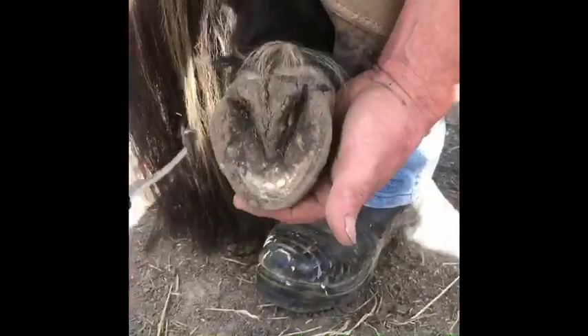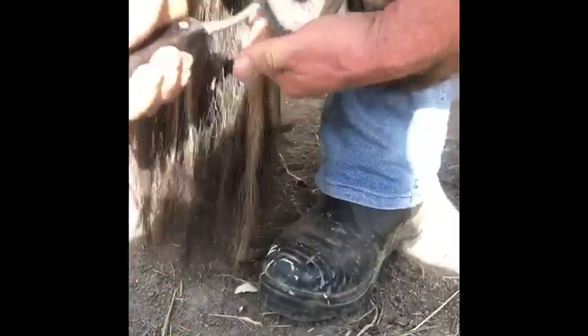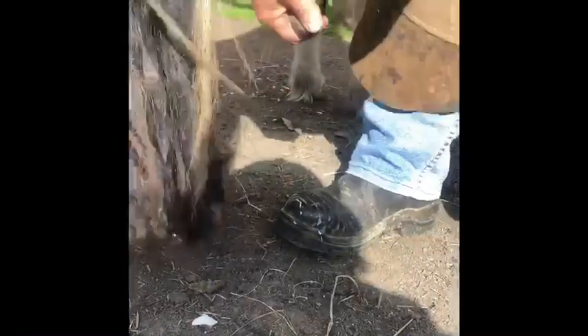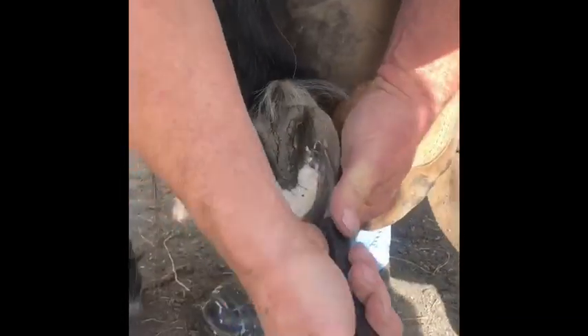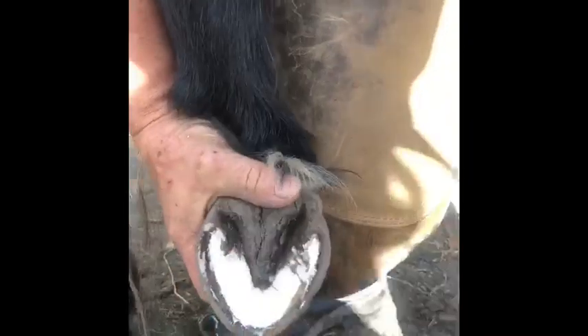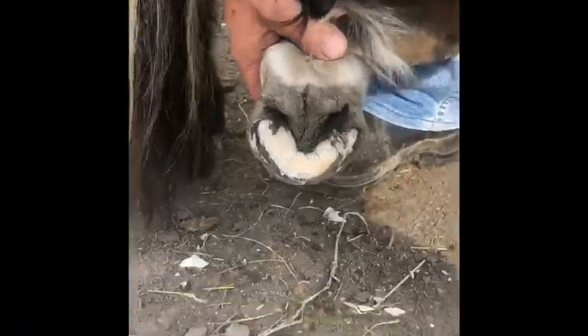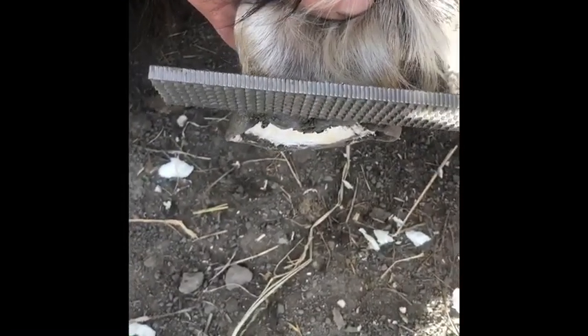We're picking this foot up that we were just looking at from the front, doing an initial cleanup. When we're trying to balance the heels, come down and look over the top - that inside heel is a lot longer. So we have to cut more off that inside heel, and we have to save the outside to help reposition the foot.